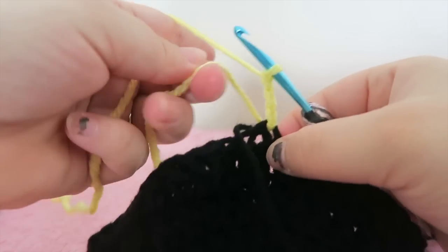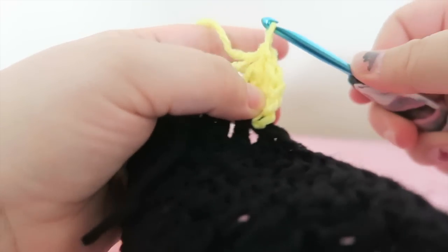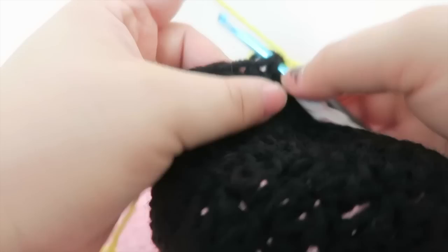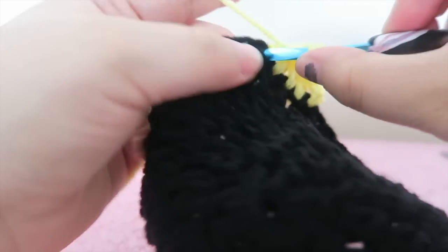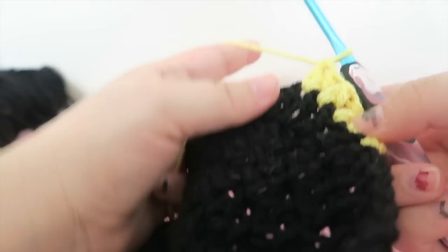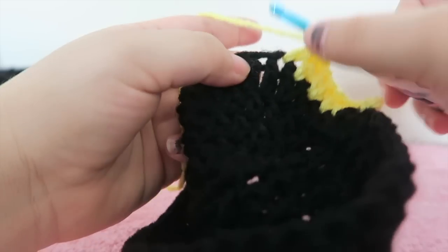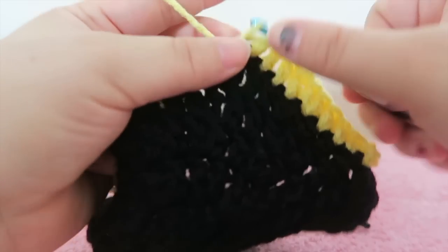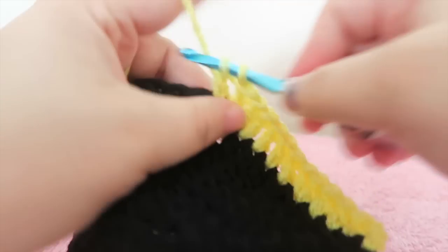Chain three and we're going to put one double crochet in the next stitch, one double crochet in the stitch after that — I'm just going to move these tails to the back. Another double crochet here, so that's three, and we're going to do one more: four double crochets alone and then two in the next stitch — one and two. So four double crochets by themselves and two together. Now four double crochets alone again — one, two, three, and four — and then two double crochets in the next stitch. In four stitches put one double crochet, then in the fifth stitch put two double crochets. Follow that pattern all the way around.